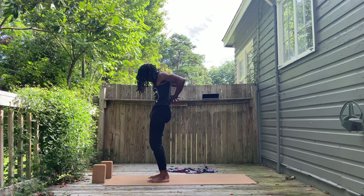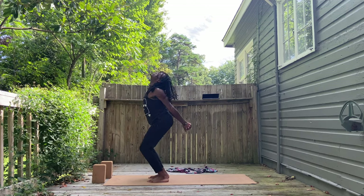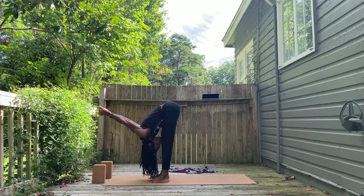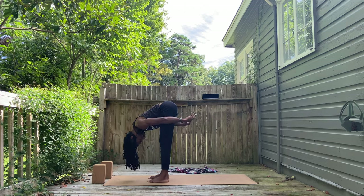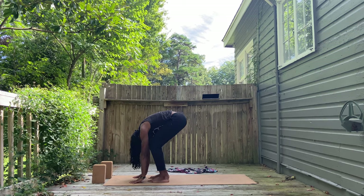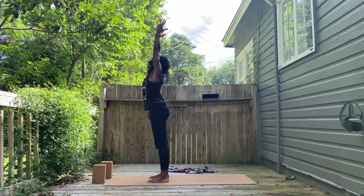Exhale, hands down, still feel gold hands. Interlace the fingers behind you. Pull down, look up, and exhale, bend the knees, fold. Keep those hands interlaced or not. Right into halfway lift, hands on the ground or on the legs. Exhale, bend your knees, roll right up into a stand. Tadasana.